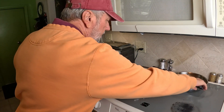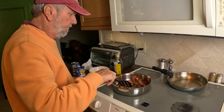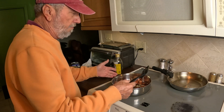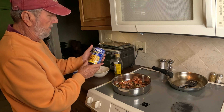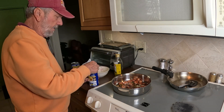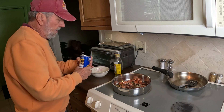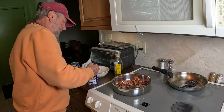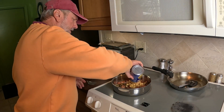I've got the meat and the veggies in the skillet. Now I'm going to put two cans of garbanzo beans in. That's the key ingredient in Spanish bean soup — garbanzo beans, another name is chickpeas. And you put all the fluid in there.